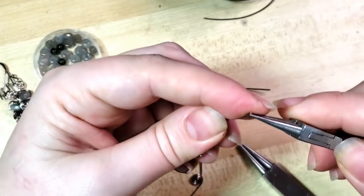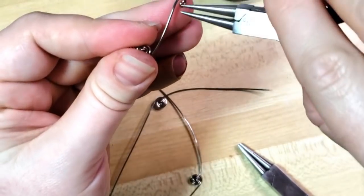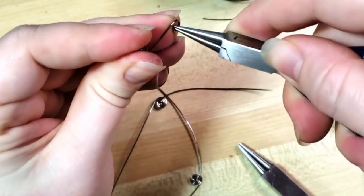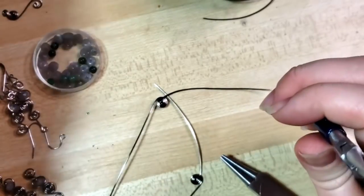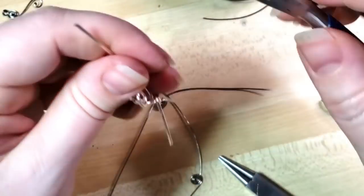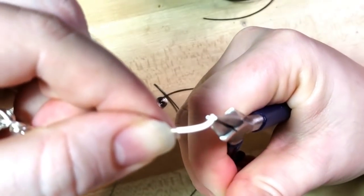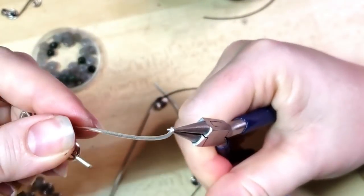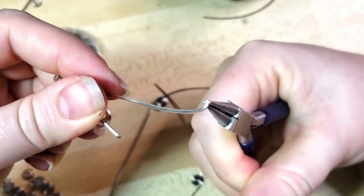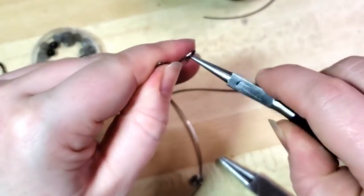Grab as close to the tip of the wire and as close to the tip of the pliers as you can. I really only like these very petite pliers for using at the tip like this for 20-gauge. Otherwise if I try to bend, like here we have some 16-gauge scraps - if I try to bend that, watch how the tips distort. See how it actually twists the nose of my pliers? These are for delicate work for sure, but on the 20-gauge they work pretty perfectly.